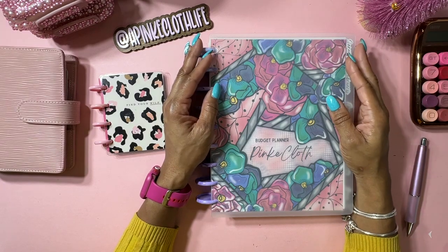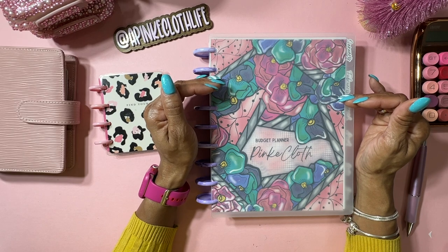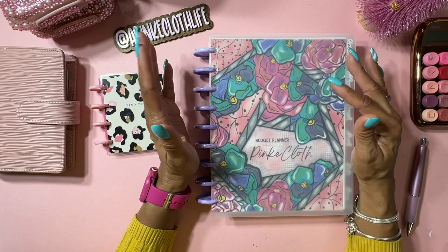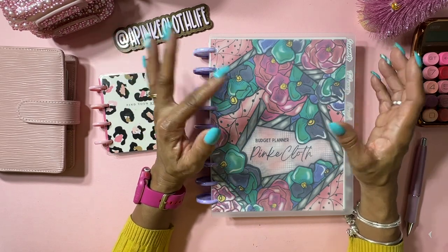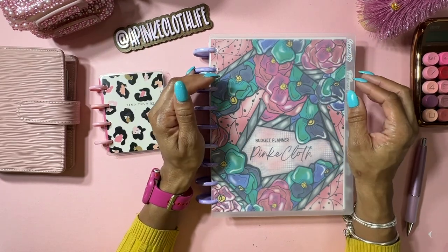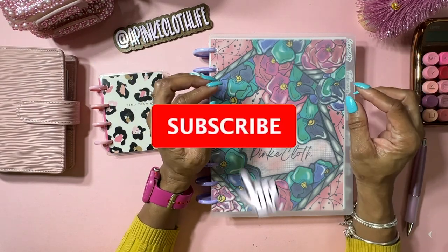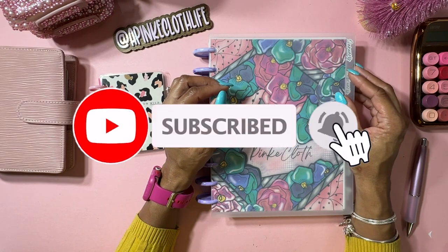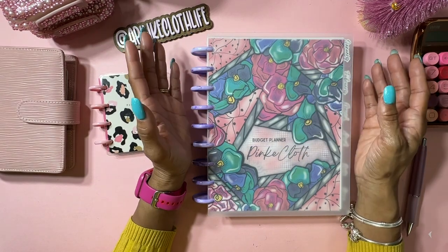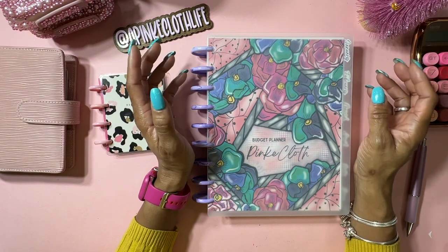Hey guys, welcome back to my channel! Today we're going to be working in my budget planner - we're going to be doing December 2023, setting that up. But first, if you have not already clicked on that subscribe button, please make sure to click it and the notification bell so you don't miss any videos. We just love budgeting, that's what it is!